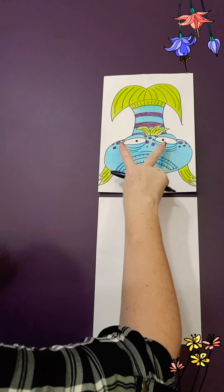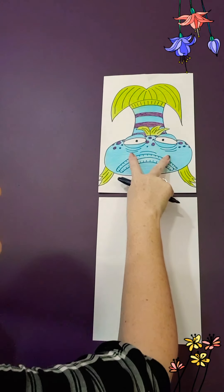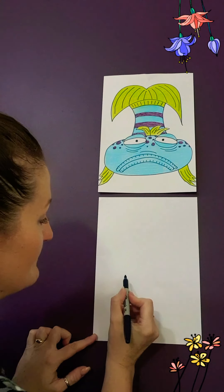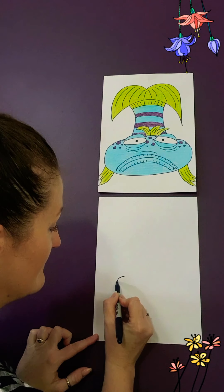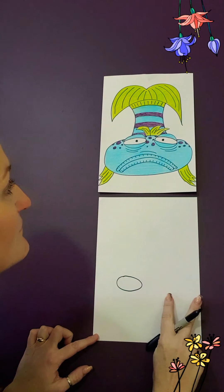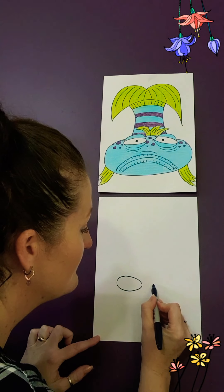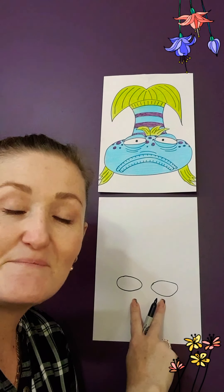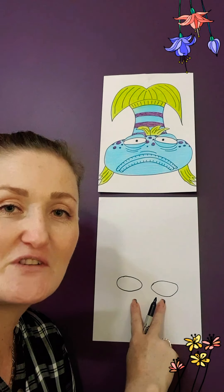To start off, we're going to be drawing his big googly eyes. He has them just off the centre of the page, just down slightly underneath the centre. So we're going to be drawing two big wide open mounts — one over here first, and the other one just beside it. They're not going to be perfect, but that's fine. Every fish looks different, remember that.